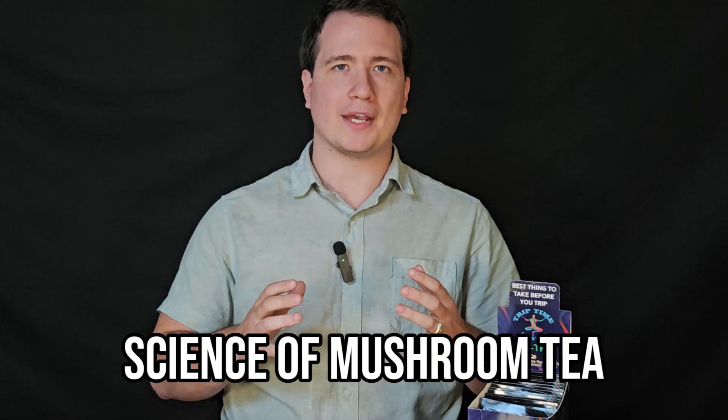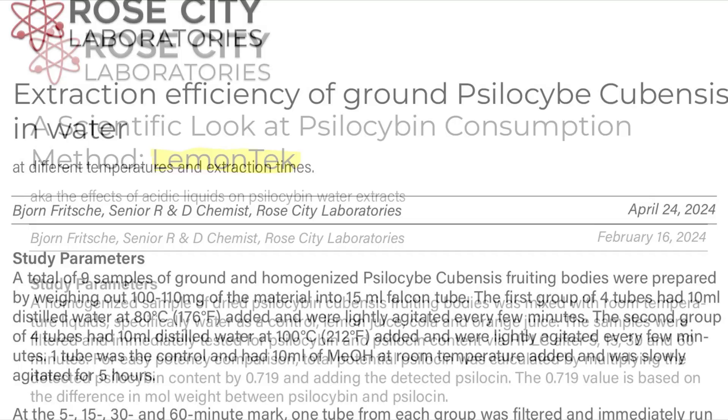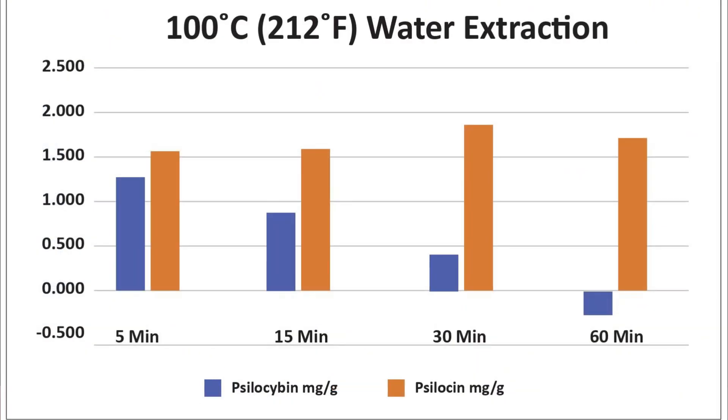Now let's get into the science behind mushroom tea and why it may not be the best way to prepare magic mushrooms. The findings around water are different than anyone previously thought. Research from Rose City Labs analyzed different mushroom preparation methods based on the liquid they were prepared in. The liquids used were water at room temperature, boiling, and 80 degrees Celsius, as well as lemon juice, orange juice, and Coca-Cola. Each of these liquids were tested for psilocybin and psilocin content after having the mushrooms filtered out.